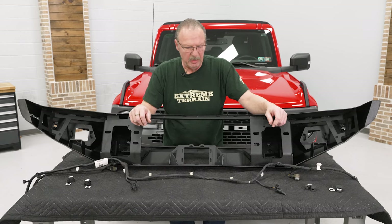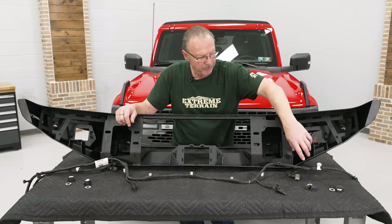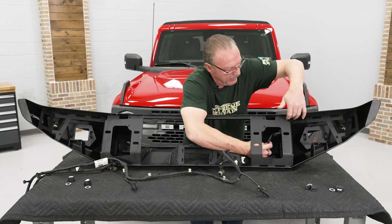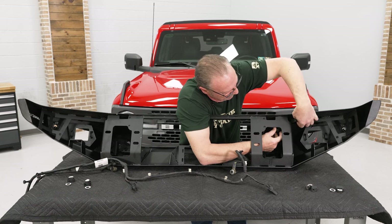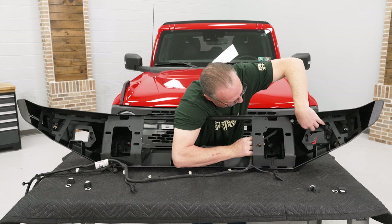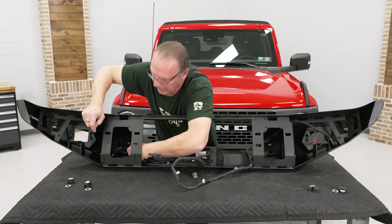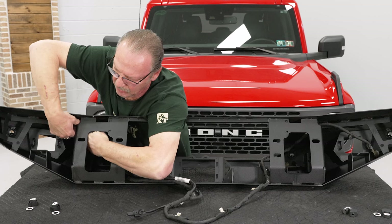Now we're ready to run our sensors wiring harness through the bumper and get them into place. I would recommend that you start from the center of the bumper on each end respectively, run it through behind the brackets, and then there's an opening at the top of the bumper that you can feed the end sensor through, behind the bracket, over to the sensor mounting point. Do the same thing for the other side. Running it through the top gives you more flexibility in securing the harness to make sure it stays out of the way and doesn't get damaged during the rest of the install.